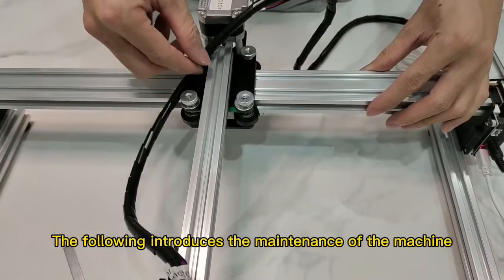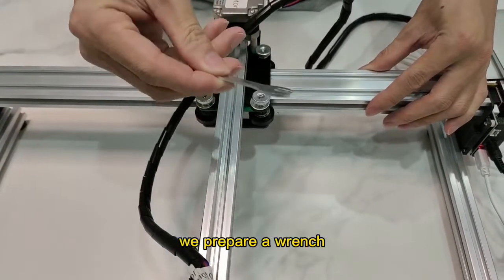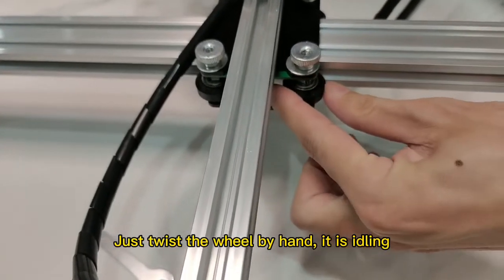The following introduces the maintenance of the machine. We prepare a wrench. Just twist the wheel by hand — it is idling.